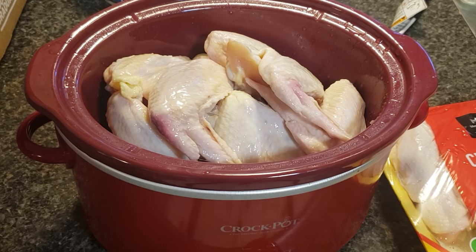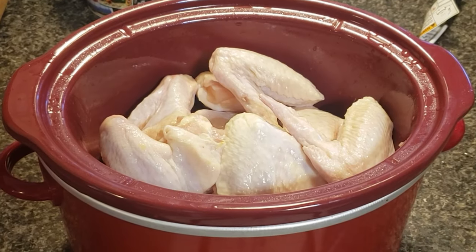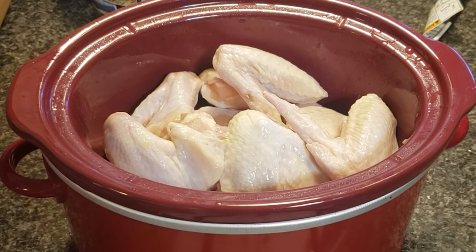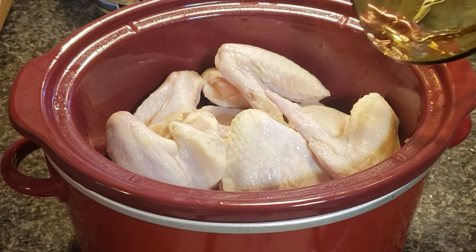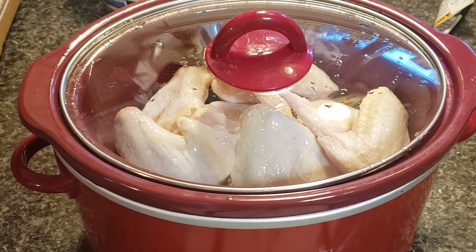Now that I've got the wings in the crock pot, I'm going to add a small amount of water — I think this is going to be around a fourth of a cup. If you're using frozen chicken wings, you don't have to add the extra water; they'll produce liquid as they thaw and cook. You can go ahead and add your sauce to the crock pot if you want. I wait until the end because I do a couple of different flavors.